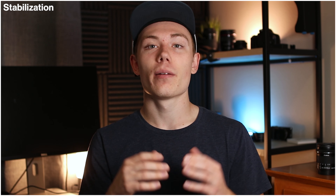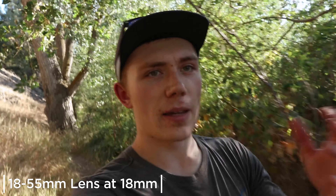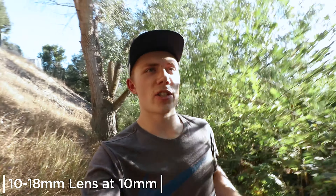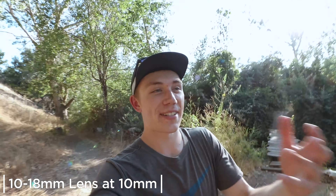Both lenses have Canon's image stabilization built in. For all my tests I assumed you'll vlog at the widest focal length — 10mm on the 10-18, and 18mm on the 18-55. Here's the stabilization test on the 18-55: can it keep me smooth and stable? Is the footage watchable or bumpy and jarring? And here's the stabilization test on the Canon 10-18 — walking the same path, same shoes, same camera. Is this more watchable? Does the wider focal length smooth things out better?